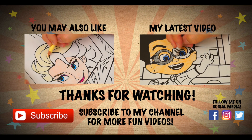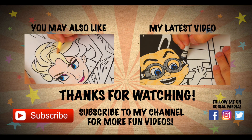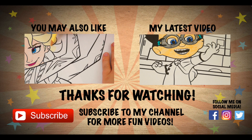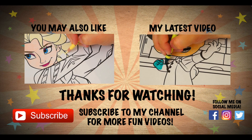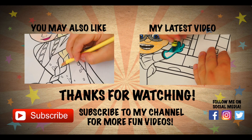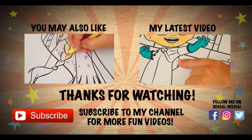Wow, coloring is so much fun. Like this video if you like to color too. If you enjoyed this video, then be sure to check out my last Disney Frozen coloring page. And don't forget to hit the subscribe button because I post fun videos every single day. Love you guys! Bye!